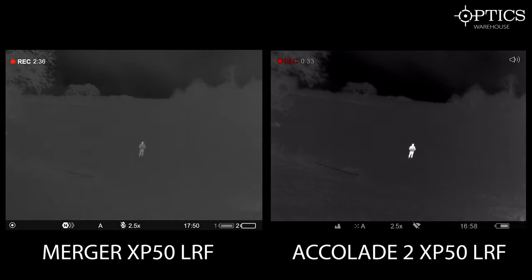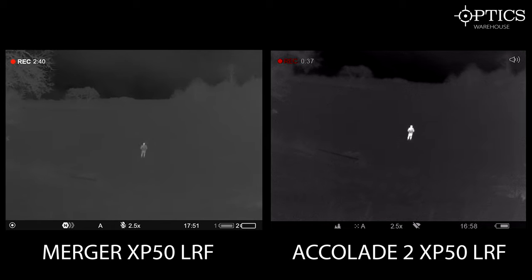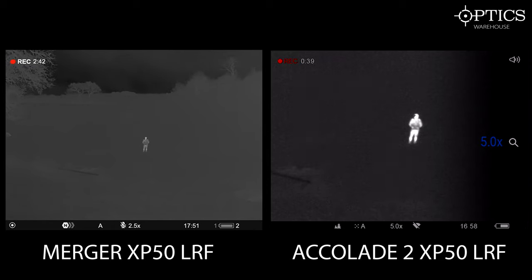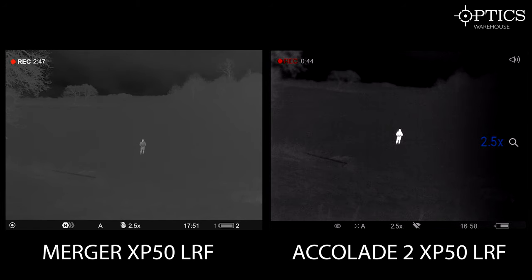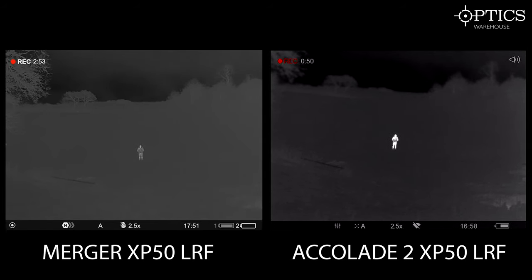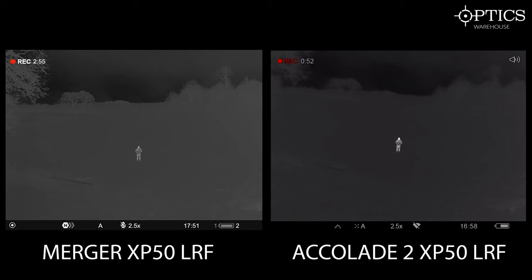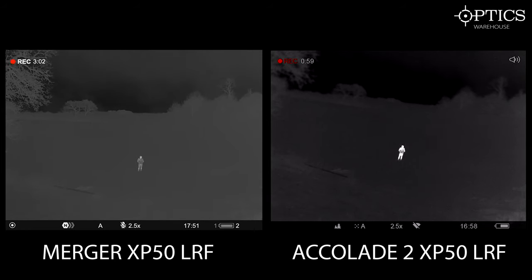Now if we go onto the Accolades — just flicking between them there — your identification mode really does draw them out. Let's say you go to user mode where you can adjust it yourself. You've got the mountain mode; obviously it's a bit more foggy but Tom does really stand out there. And then you've got the forest mode. So obviously in any sort of mode, you can quite clearly identify that as a human being out there — not a problem at all.